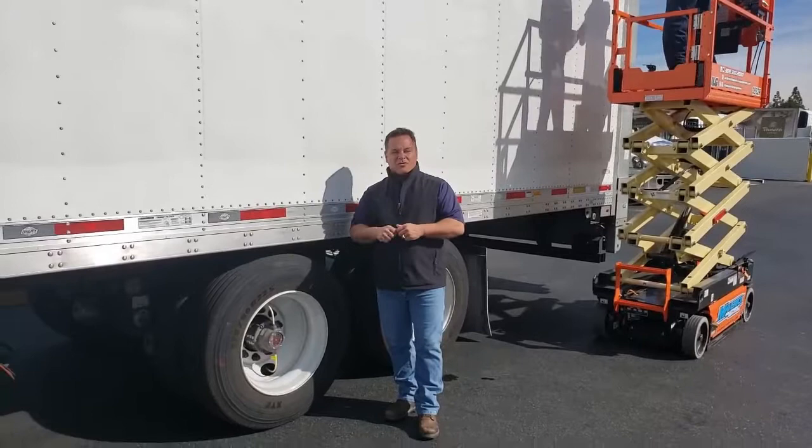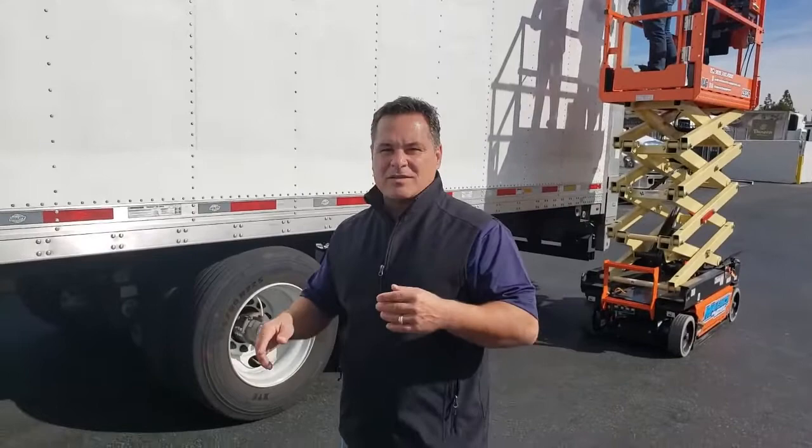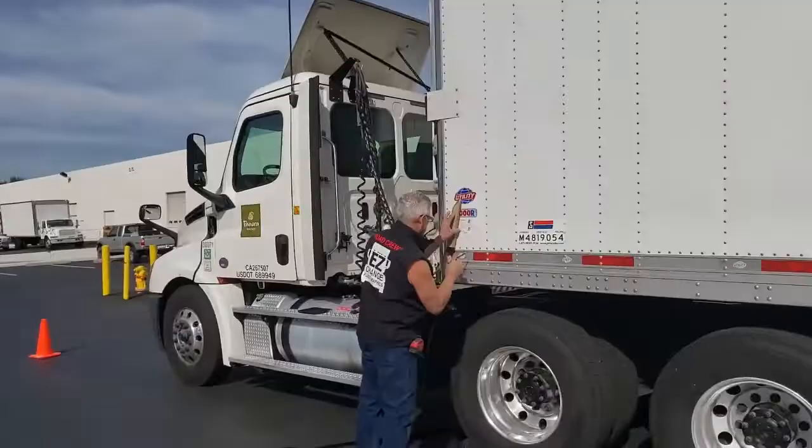Hey everybody, Brett here. We are out here on site for Outdoor Nation at the Panera FDF facility, where we'll be walking you through a step-by-step installation process for the Easy Change frame made by Aklund. Right now we're in the process of beginning — we're inspecting the perimeter, and the guys are starting the process, wiping it down and making our location markers.